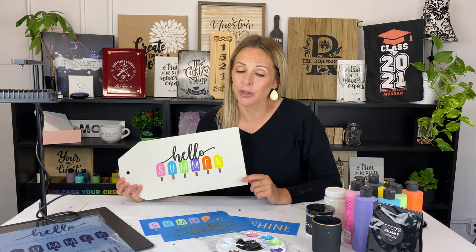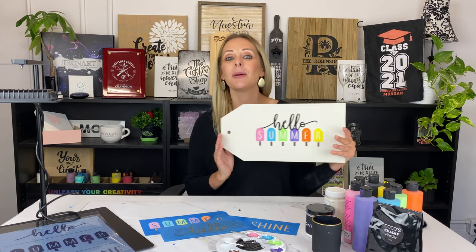That's all there is to it — this came together really quickly. I've added this design to our free artwork page on our website, so you can download the design, make your stencils, and make your own summer double-sided door tag. If you want to see more ideas on how to use your Icon Art custom stencil-making kit, subscribe to our channel and click the notification bell so you get notified every time we upload, and let us know any questions in the comments.